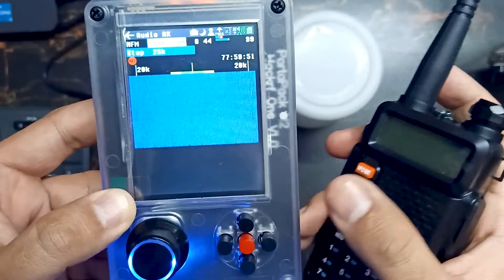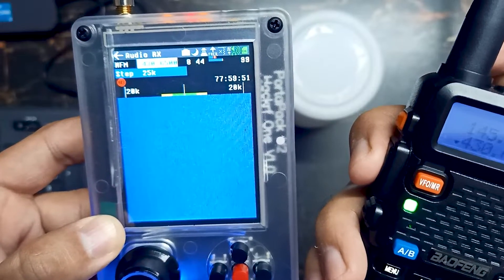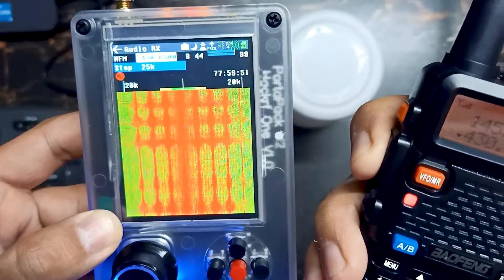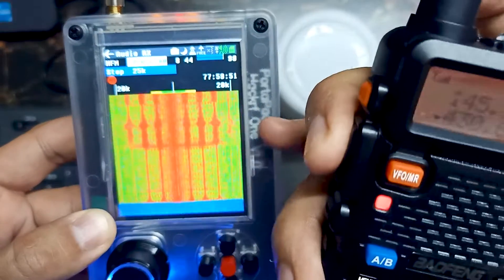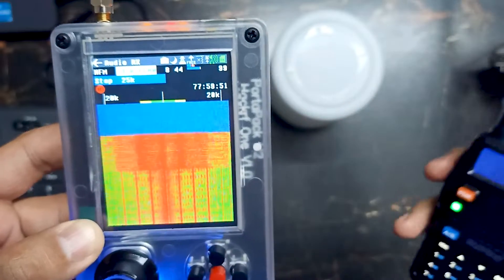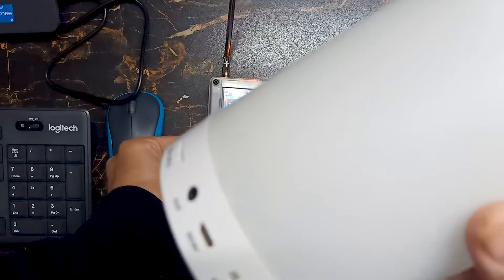In audio mode, let's start our ham radio. You can see the data right here. When I press this button, you will see the data over here. Let's turn on our speakers to receive that data.